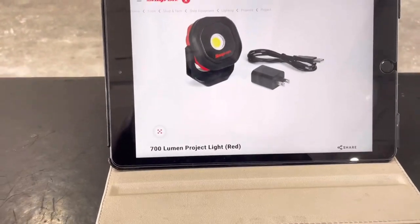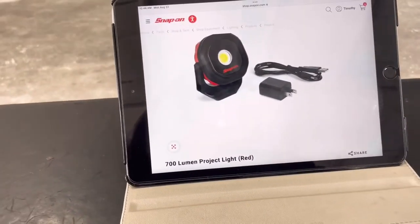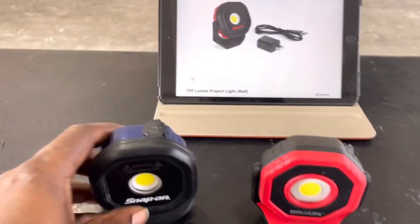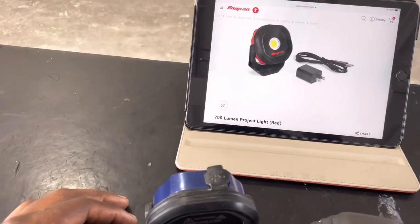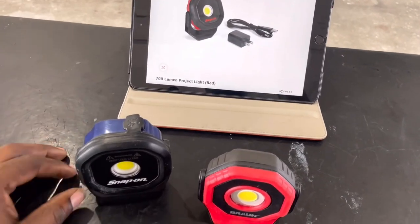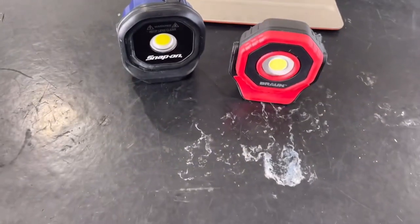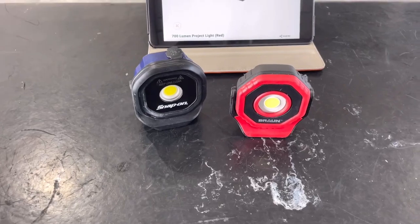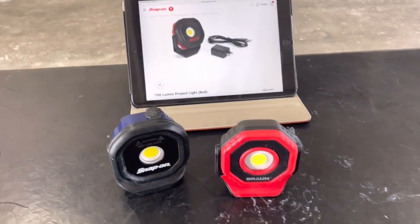The Snap-on does come with a power brick; the Harbor Freight one does not — it just comes with the wire. So is having a power brick worth an extra $70? Not to me, because I'm mostly plugging it into my car — I have USB ports on the toolbox and things like that.